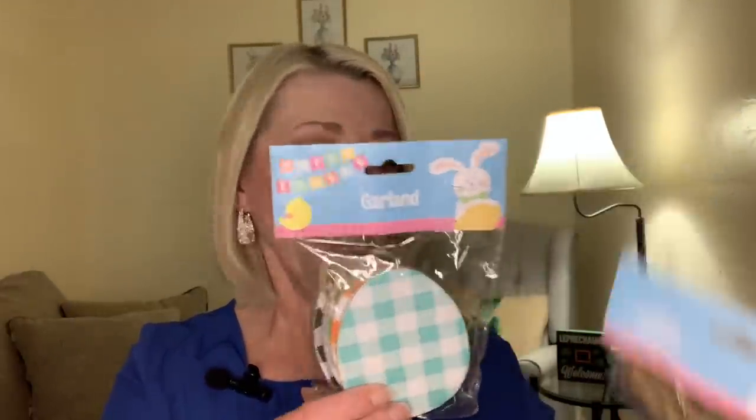They have so many cute things coming out right now. I'm sure you saw in my thumbnail — they have this Easter garland. They had two different colors and styles, so I grabbed one of each. I'm gonna go ahead and take this out because I want to see what it looks like.